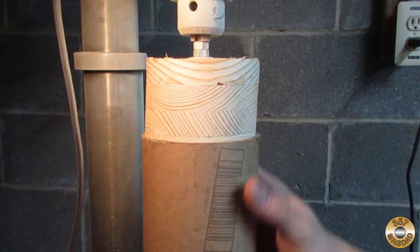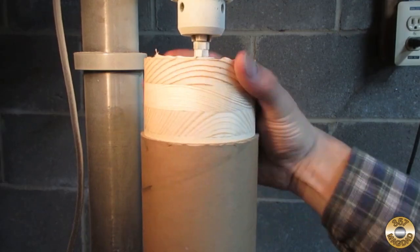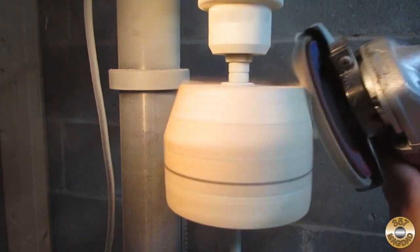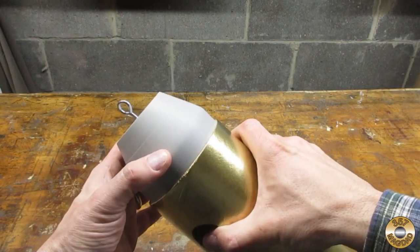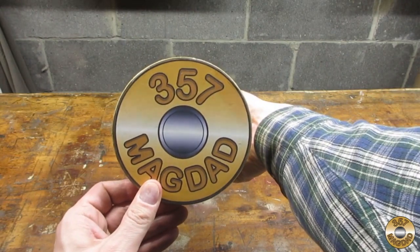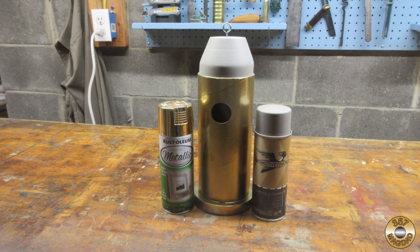I used the angle grinder and the flap disc to even out the outside diameter. The bullet fit nicely inside the shipping tube. Then I used the angle grinder to give the bullet a conical shape. Here's the whole thing glued together and painted. I printed out my channel logo and glued it to the bottom.